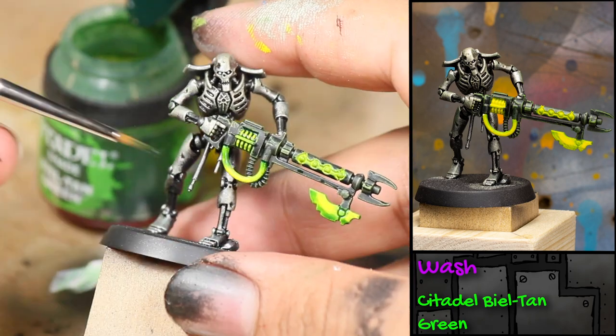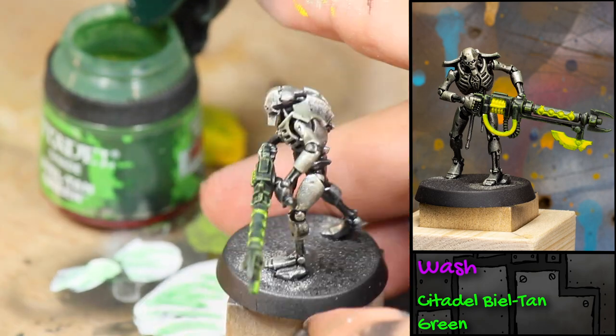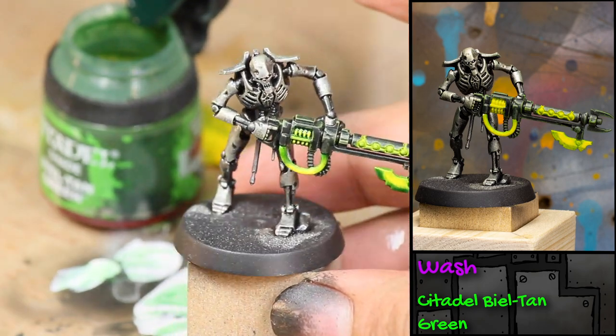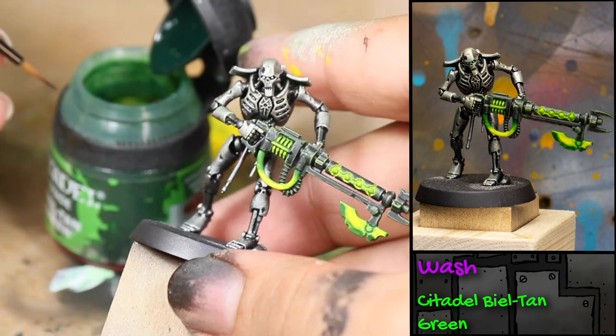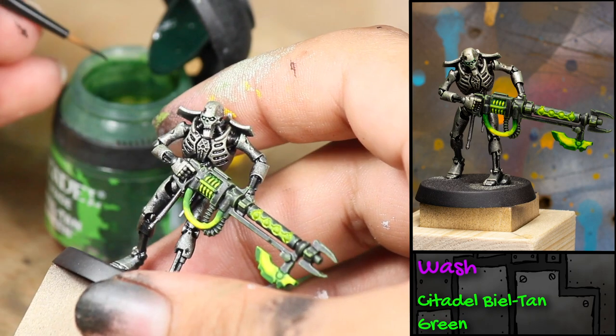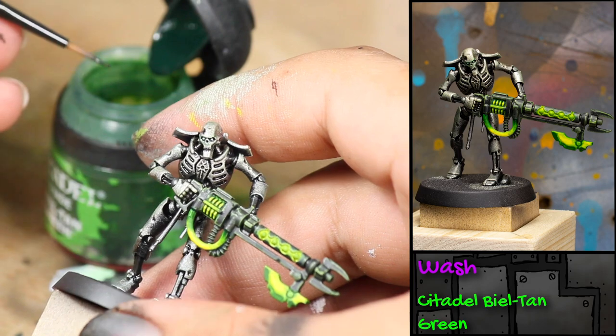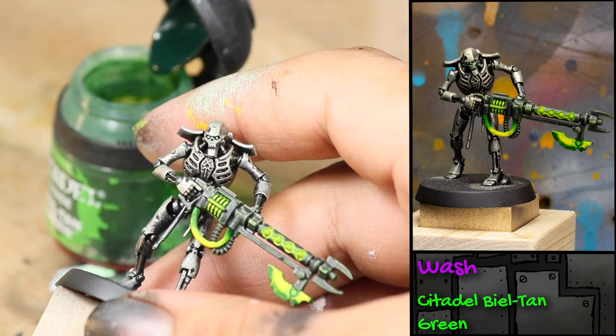I applied the wash more heavily to the blade part of his bayonet to add contrast and make it look like a glowing green weapon. I also applied the wash to his eyes and splashed it around his face to make it look like his eyes are glowing green. I added more coats of Biel-Tan Green to areas like where the tubes connect to the gun and the bottom of his axe to help darken the color.